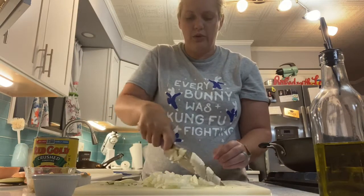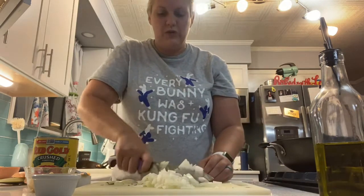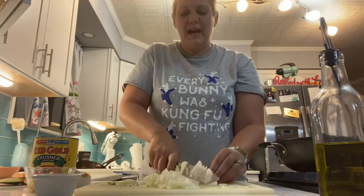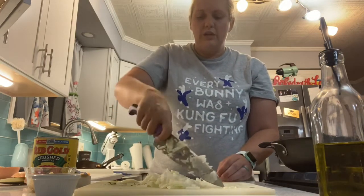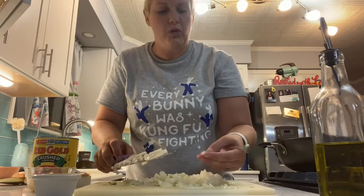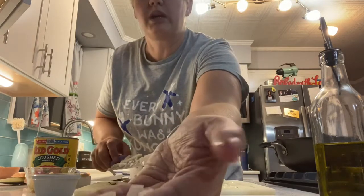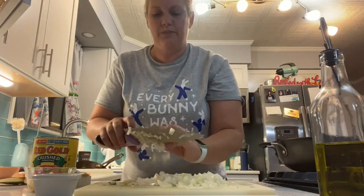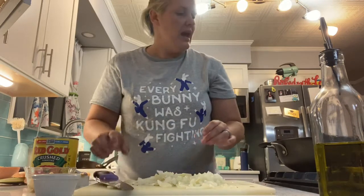Now we've got our onion cut up. If you see any large bits that didn't get quite cut through, just go back and do a rough chop. If I were cutting something like this for a salad, I would want to make sure all my pieces were even, but these are pretty much even sizes right here.